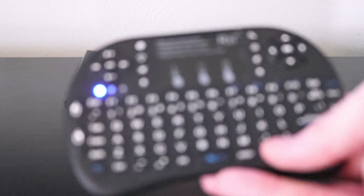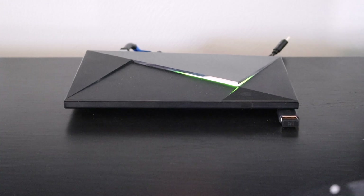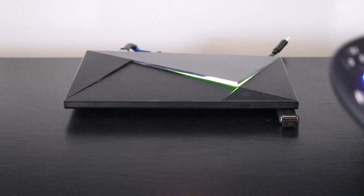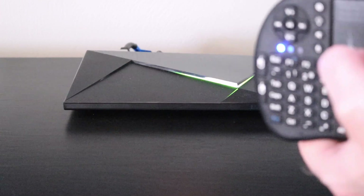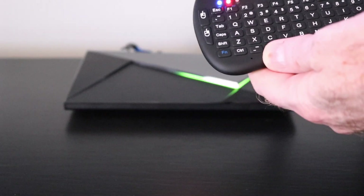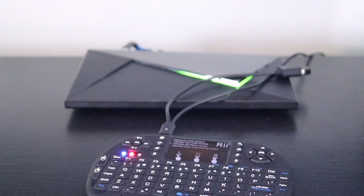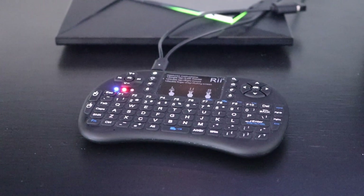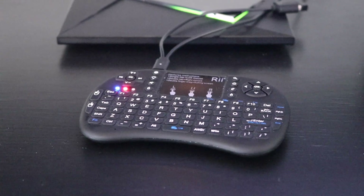The remote's happy, dongle's happy — that's all you gotta do. Every couple weeks, what we find we have to do is just take our wire, bring it in, and plug it back in. As simple as it is.